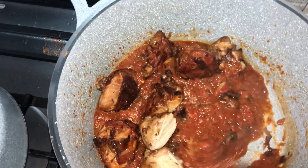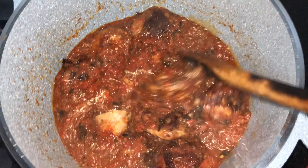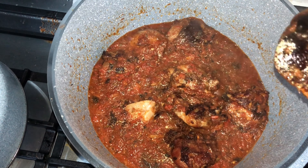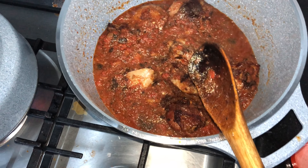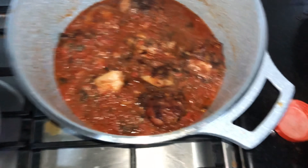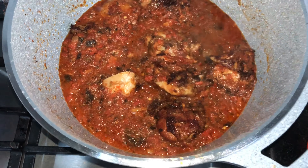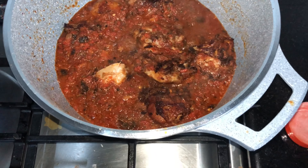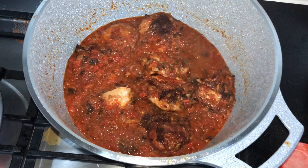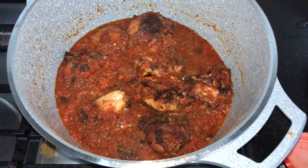Mix it well. Then cover it to boil and let that smell come out. After it boils, we are going to use green bell pepper or yellow bell pepper — depends with what you want to use, but I'm going to use yellow bell pepper to kind of make it look sexy and nice.